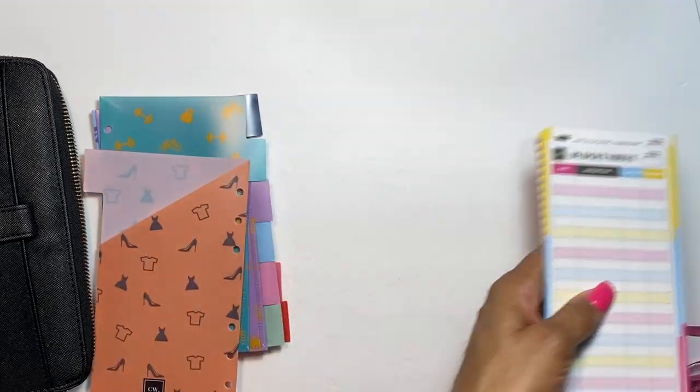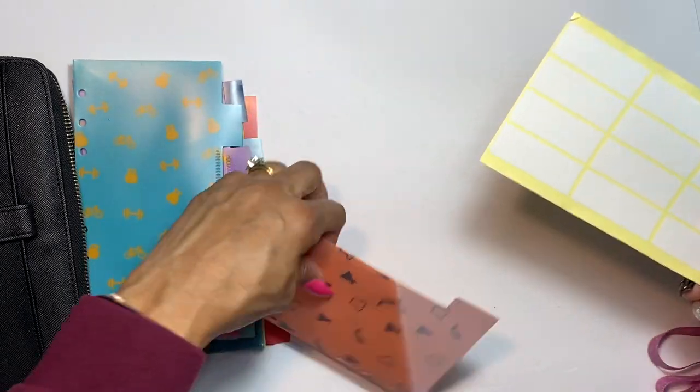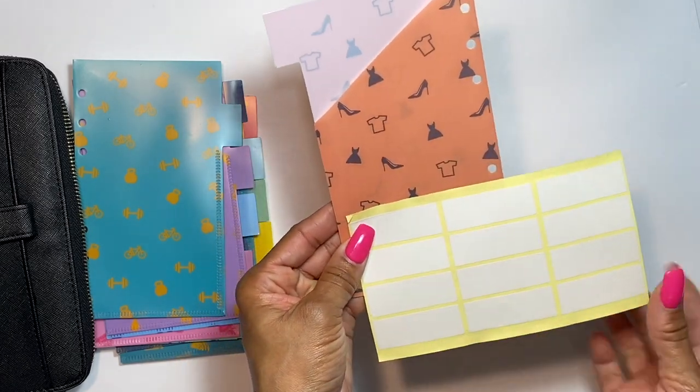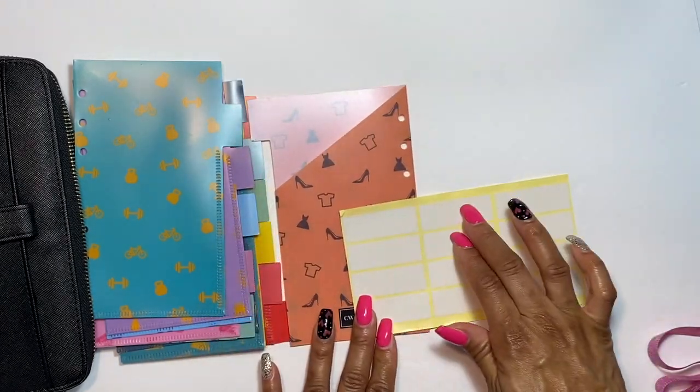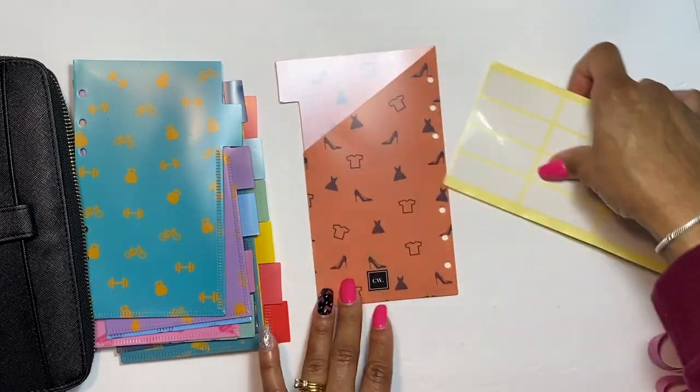You also get labels — twelve of them — that you can write on with a marker and stick onto the envelope tabs, or you can just use the tabs that are already on the envelopes.